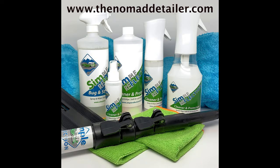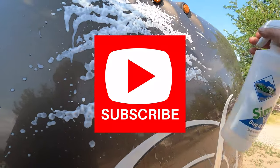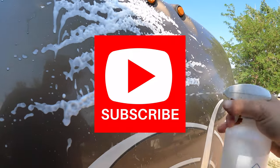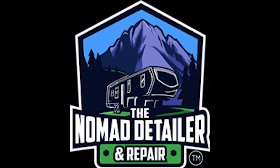What's up guys, this is Leon the Nomad Detailer, and today I am going to show you a product where you'll never have to scrub a bug again — they'll fall right off — and then protect it and keep them from coming back.